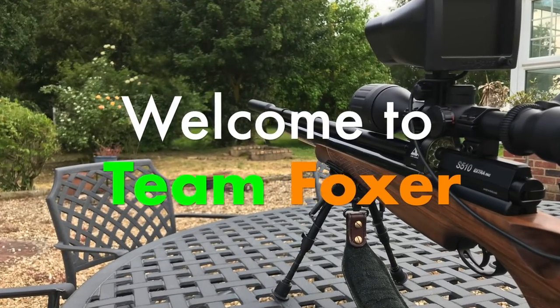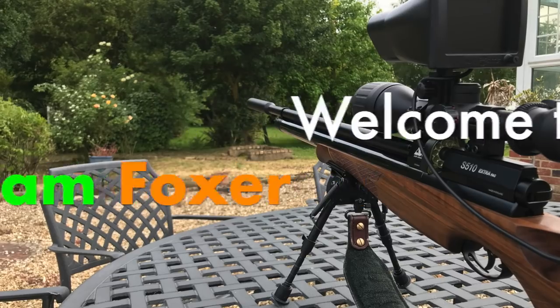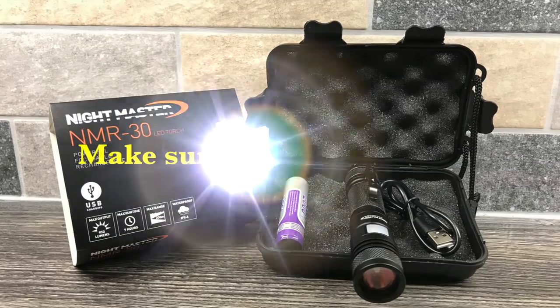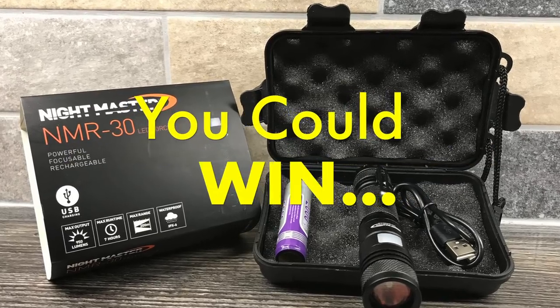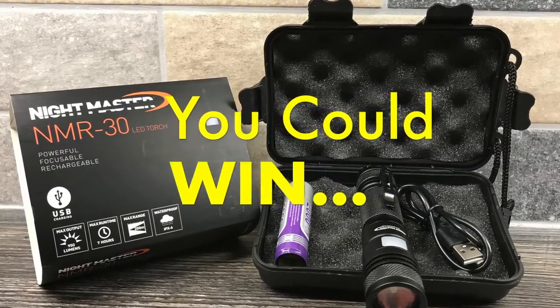Hey guys, welcome back to Team Foxer. In this episode we're taking care of rabbits in a garden. Please make sure you're subscribed, as in the upcoming videos we've got another competition to win a Nightmaster NMR 30 torch worth around 40 pounds.